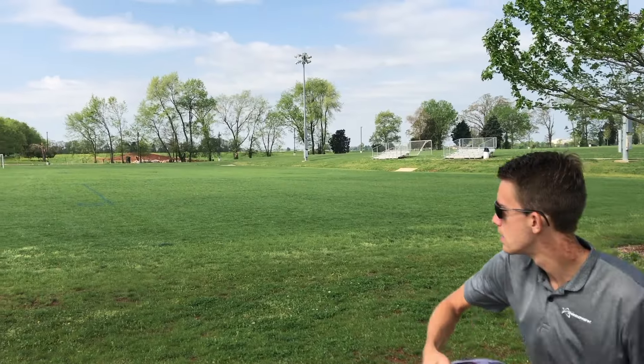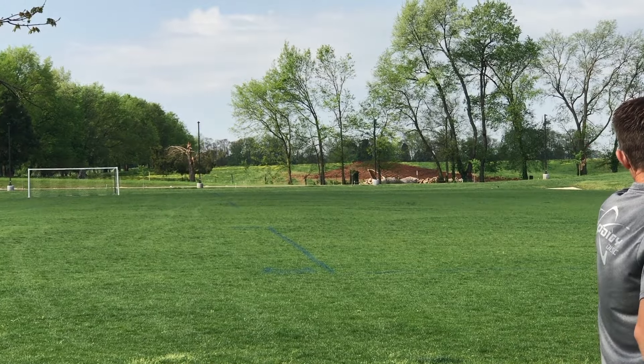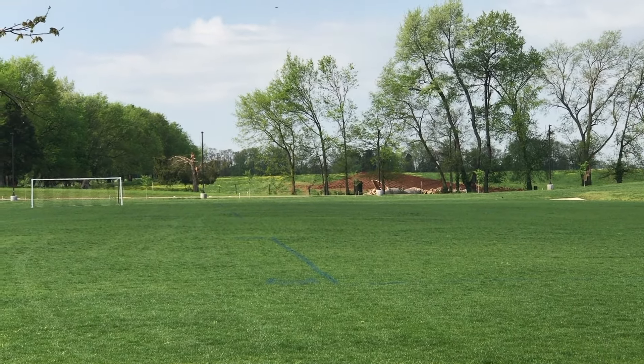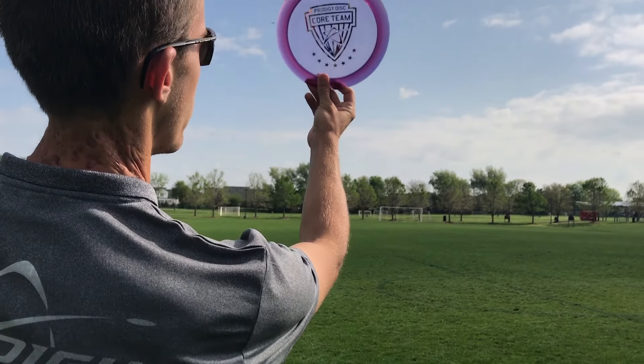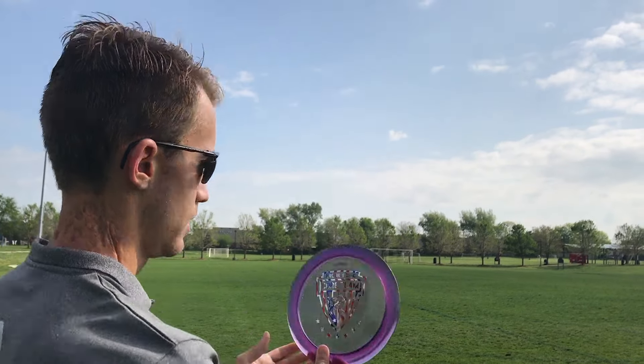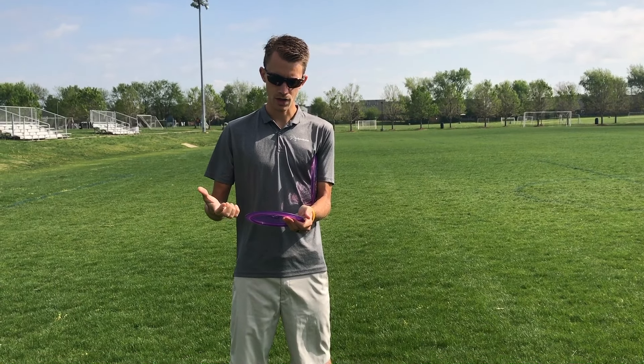We also worked together on coming up with the plastic. We came together and created the 450 Series — it's really grippy. You can see how translucent it is whenever you hold it up to the sky. It has a very comparable feel to 400, although you can tell a distinct difference when you first grab onto it. It's a little bit grippier.